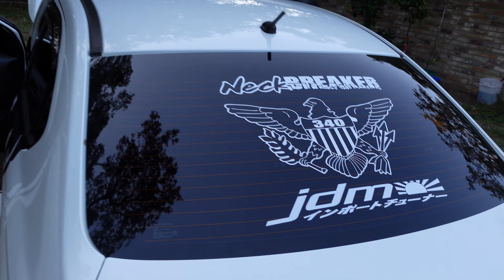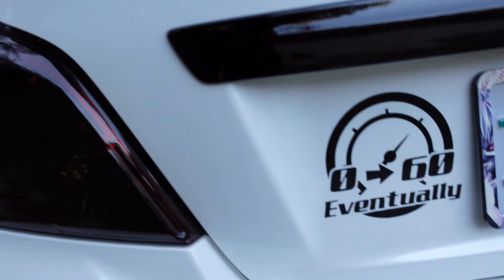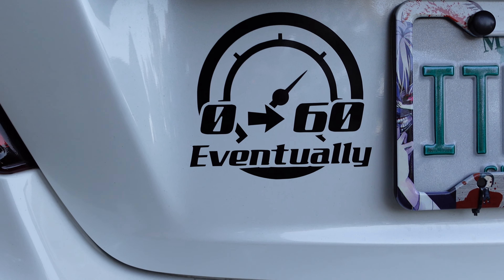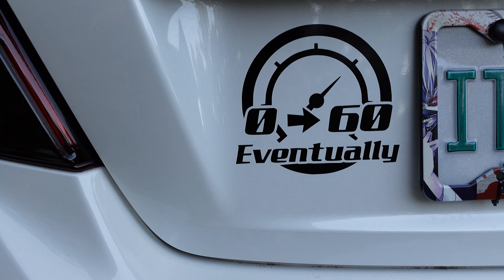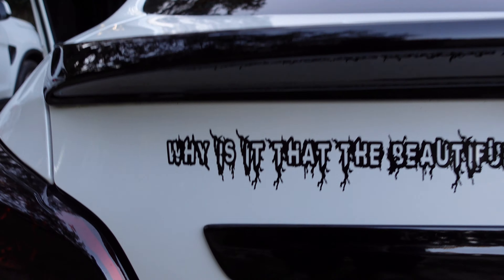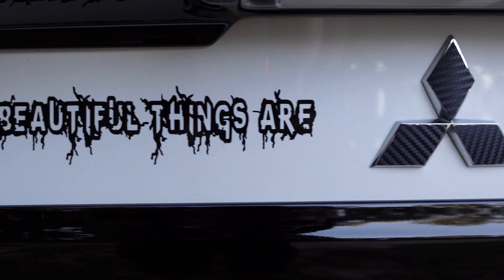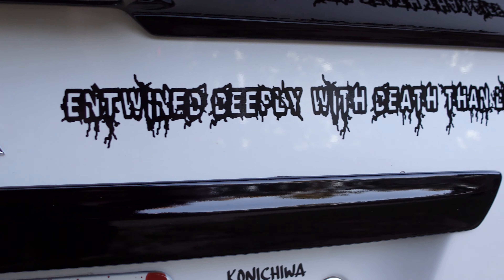Oh, am I driving through here? I was breaking the speed — 0 to 60 eventually. It'll go up, don't mind that. And this is a little cord I got from Tokyo Ghoul.